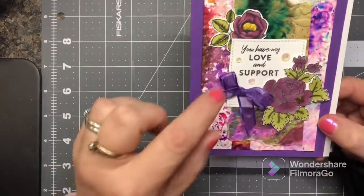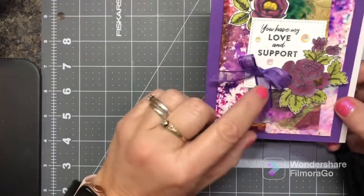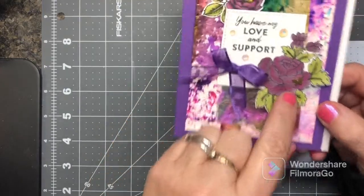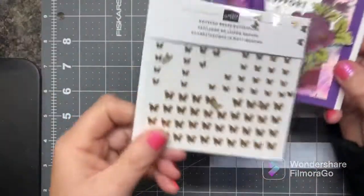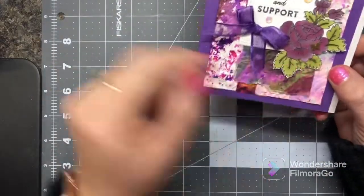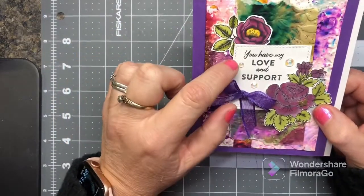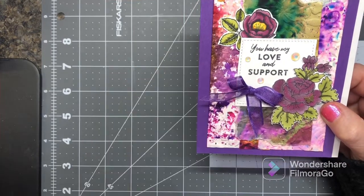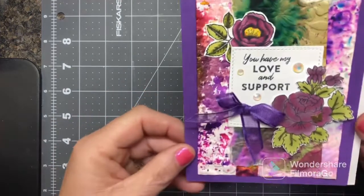Then we have this one — I put some of our new iridescent rhinestones on and some of the gorgeous gray ribbon. I used one of the little new brushed brass butterflies here. This says 'You Have My Love and Support' — that came from one of the new stamp sets, yes, from the Friendly Hello out of the Celebration.